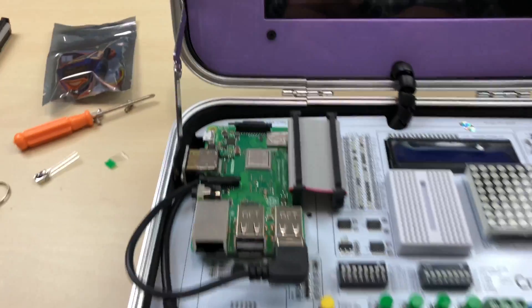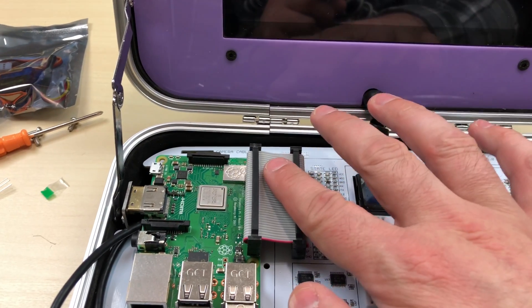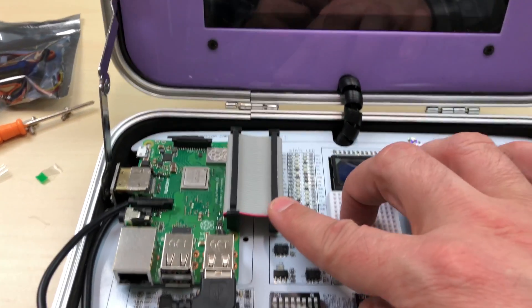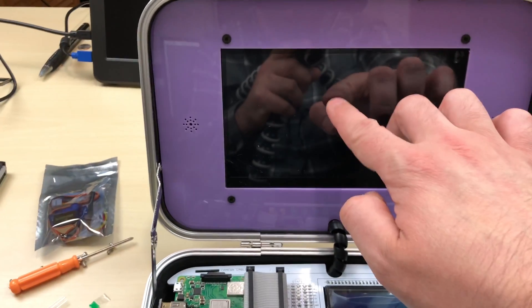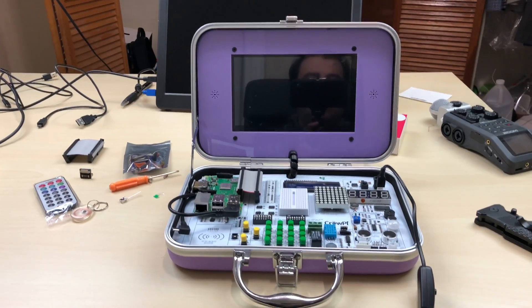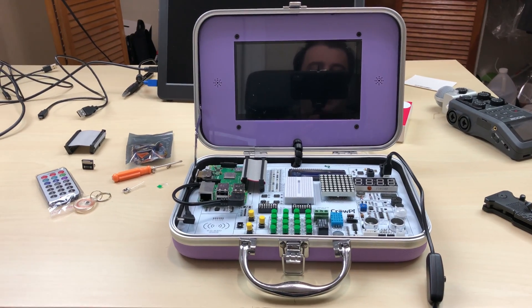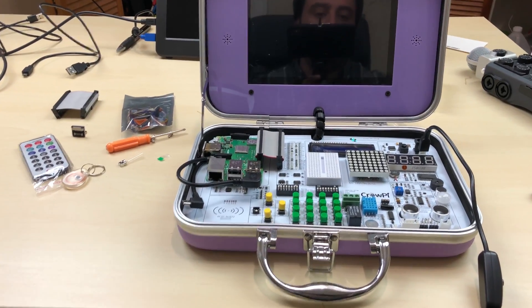So I connected everything right here. The Raspberry Pi is connected to the Crow Pi. I connected the USB part, and I connected the cable that allows you to connect the GPIO pins of the Raspberry Pi to the GPIO pins of the Crow Pi. The HDMI port is connected, which will allow us to view everything on this touchscreen monitor. This is the power cable that powers the Crow Pi — it's connected to my wall wart. I noticed in one of their promo videos that they were using a backup battery, so I'm going to test that out in another video.